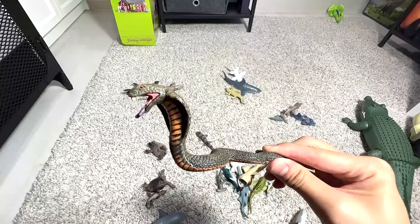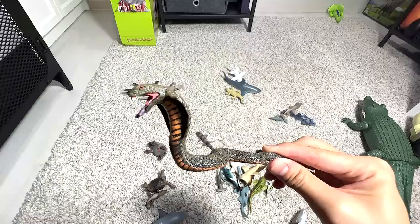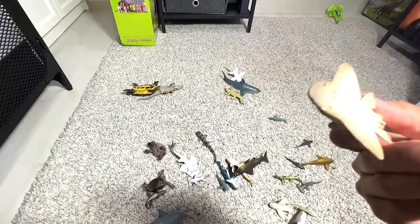Another cobra — a different figure, but it also looks very, very amazing. I love the pose. A sawfish, a mini sawfish. And this is a shark ray. And here, a basking shark from Safari LTD — a nice one.